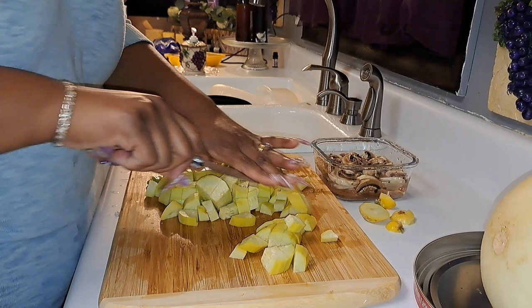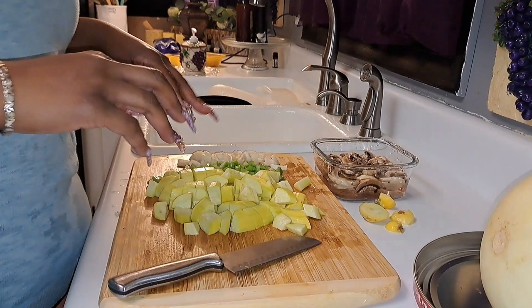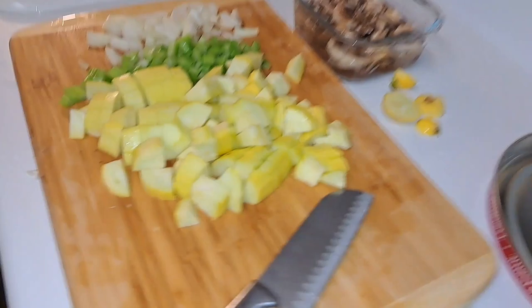Now if you want to add some zucchini or whatever you feel like you might want in your spaghetti, you can do that. But right now we got all that done, cut up and ready to go.